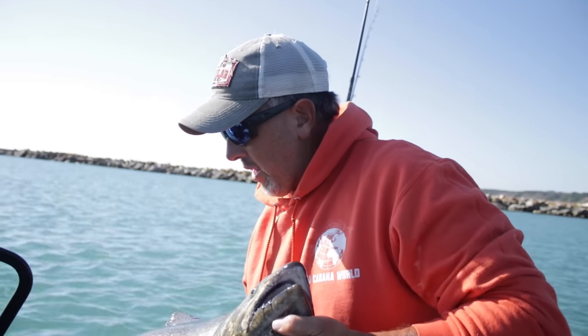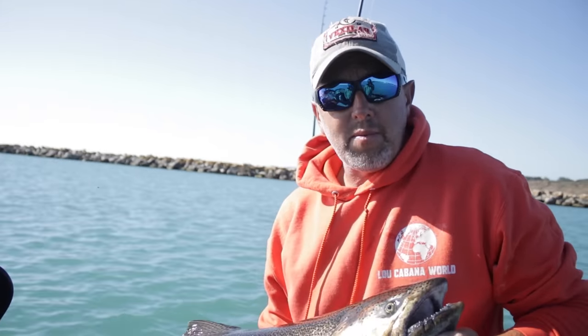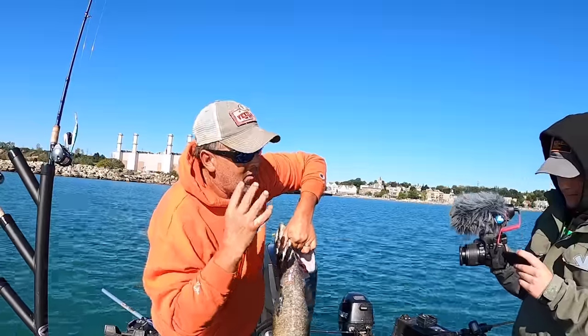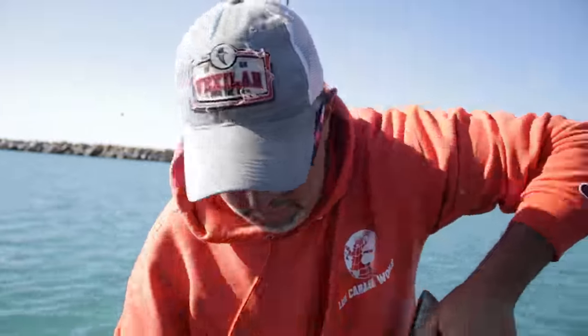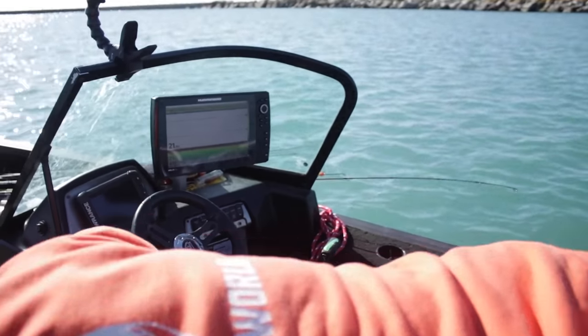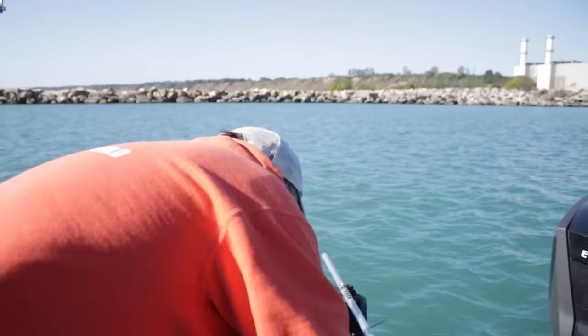Here's one quick tip I want to share: you can catch them on crankbaits, and soon the bobber bite will be great. This is a female. First thing you do immediately when you get a female is cut the gills out on the fish because you want to bleed the fish out — you want no blood in your eggs. Good for the meat quality if you're going to eat them: bleed out your fish. If you're going to skein fish and you catch a female, make sure you bleed it out.